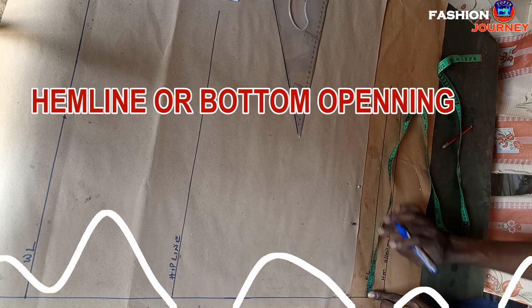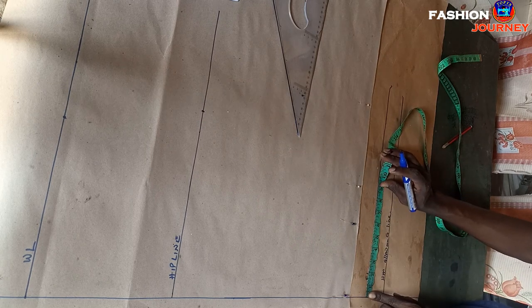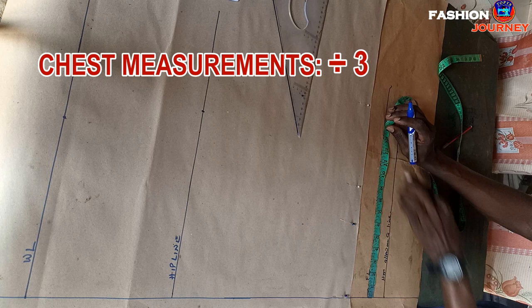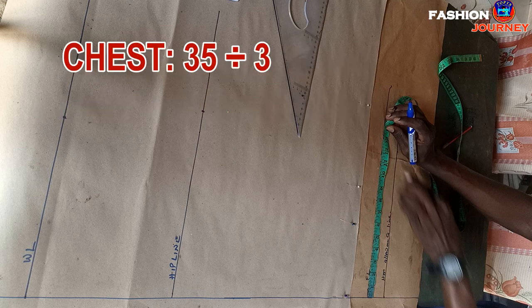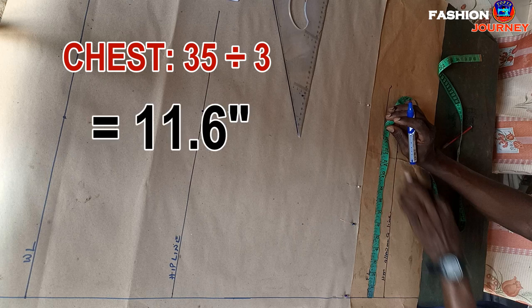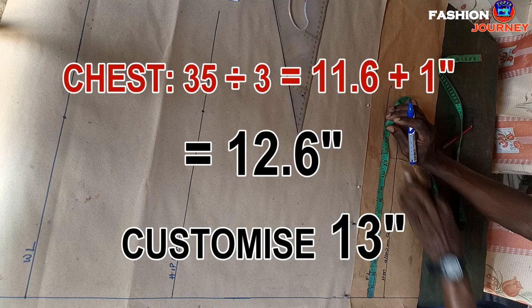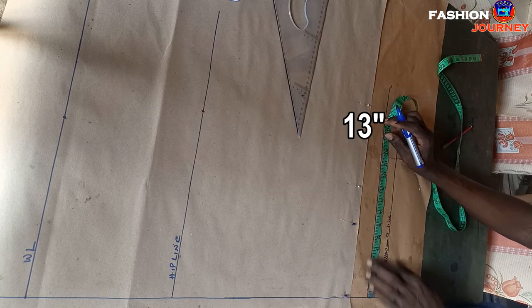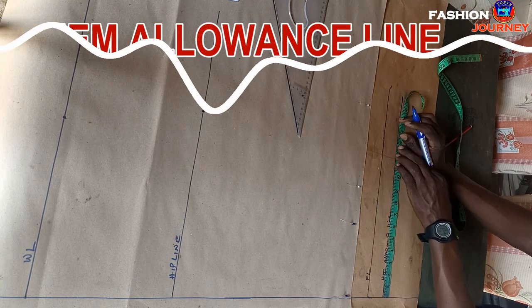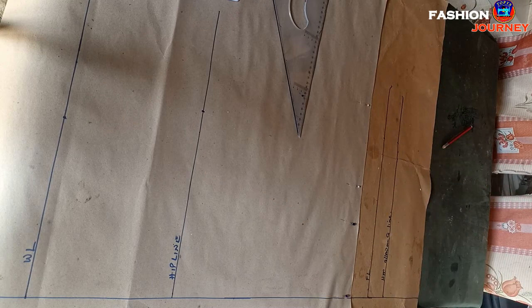Next is working at the hem line. From this point I mark across using chest measurement divided by three, plus one inch. My chest is 35; dividing by three gives 11.6 inches, plus one gives 12.6, which I customize to 13 inches. I mark 13 inches here. At the hem allowance line I also mark 13 inches.